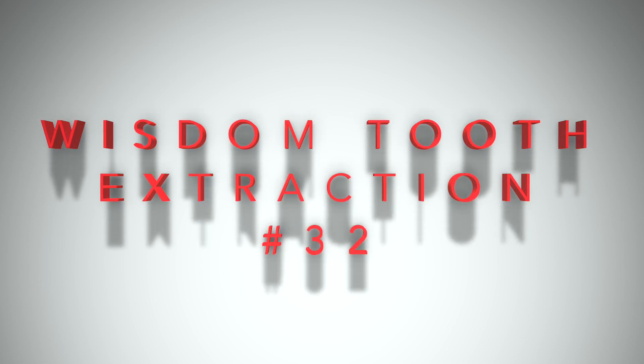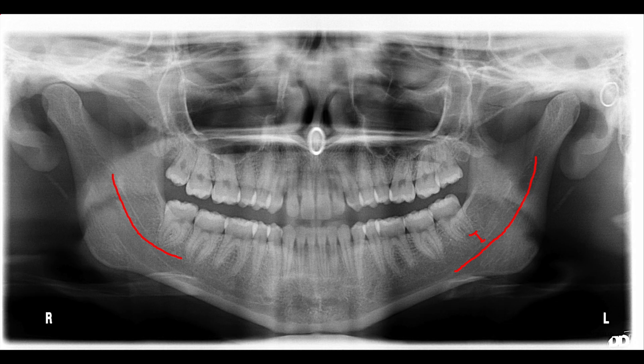Dr. Nguyen here. I want to talk to you a little bit about one technique for a lower third wisdom tooth extraction, tooth number 32.